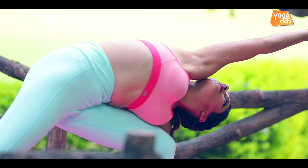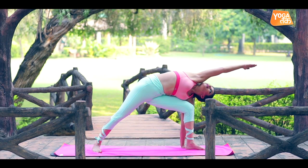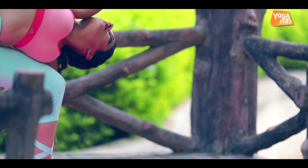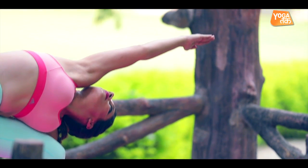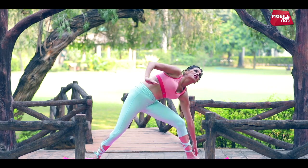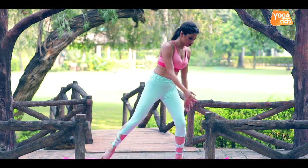Keep breathing. Feel the stretch completely on your right side, on your shoulder and on your neck. Keep breathing. Come back to your center and return to Samasthiti.